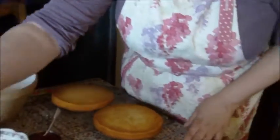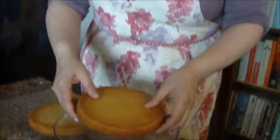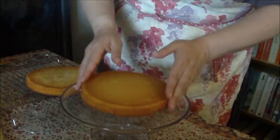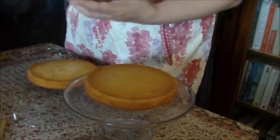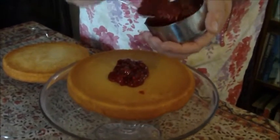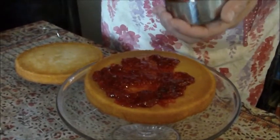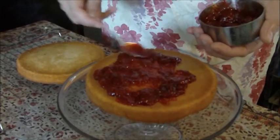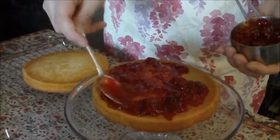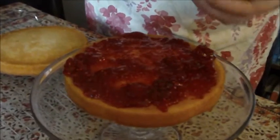Now we're going to put the sponge together. I like to do it on a cake stand — it just makes it easier, though you can use a plate. Check both sponges to see which is the best top, as that will be the finale of your cake. Place the bottom sponge on the stand, mix up the jam so it's nice and soft, and put it into the middle of the cake. Don't be stingy with the jam — there's nothing worse than a mean stingy sponge — but don't put too much or it will pour out. Make sure your sponges are absolutely cooled before you do this.